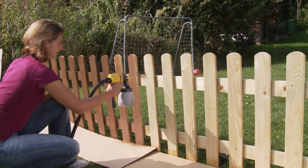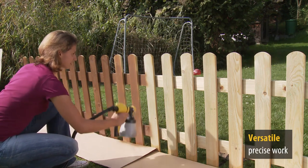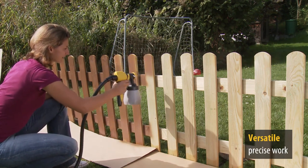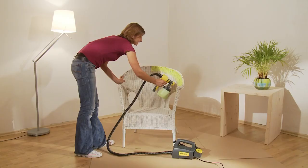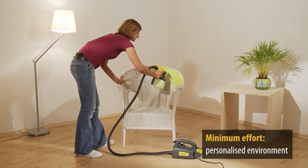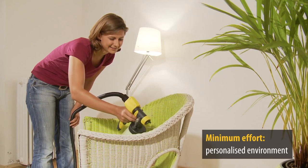With the spray jet, which is as precise as it is flexible, you really can reach every corner and every edge. So it's less effort and more fun designing your personal living space to suit your tastes in any colour you choose.